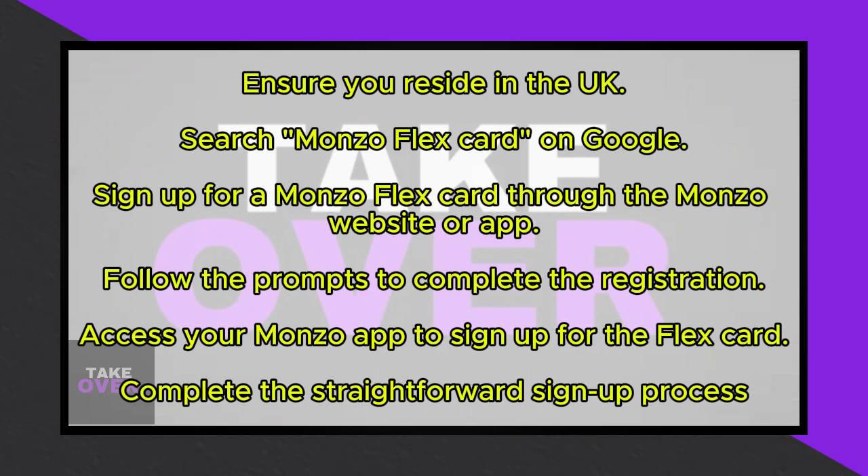Create an account on the Monzo website or through their mobile application. Simply click on Sign Up and complete the registration process. Once your account is created, access your Monzo application.